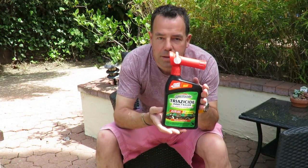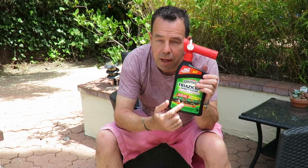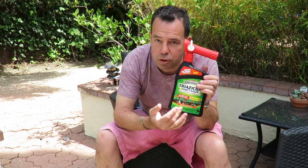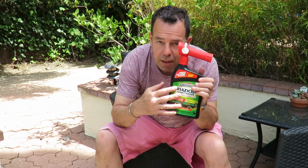Why do I like the Spectracide Triacide Insect Killer? It's got up to three months control, and it kills above the ground and below the ground as well. I'm not quite sure how it does the below-ground bit, but it kills on contact when it's been sprayed onto things — things that may crawl over the grass.